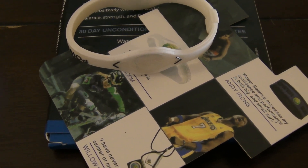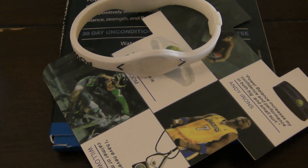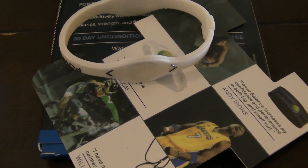Hi, welcome to the 9 Miles Review of the Power Balance Bracelet. This is something I saw online — I saw a lot of claims for it, a lot of review videos, so it's something that I just had to get and check out.